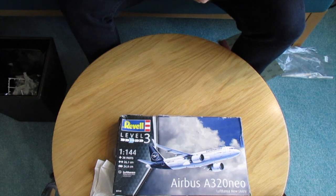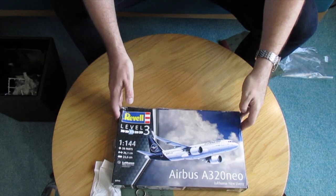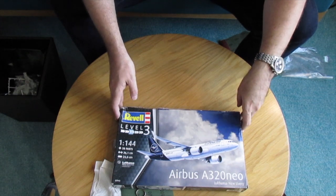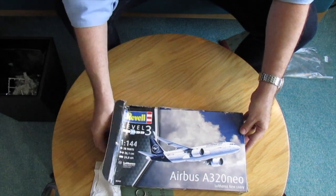Hi everybody and welcome back to my modeling channel. Today I'm going to build the Airbus A320 NEO from Revell on scale 1:144. So let's open the box and see what we have inside.